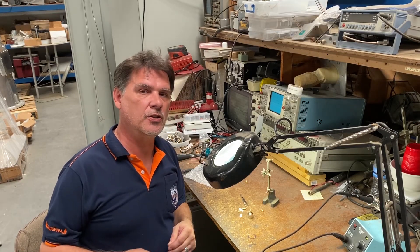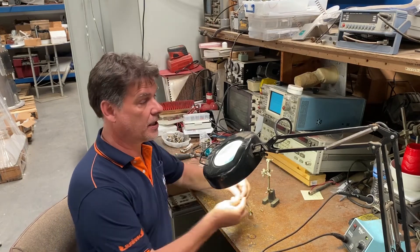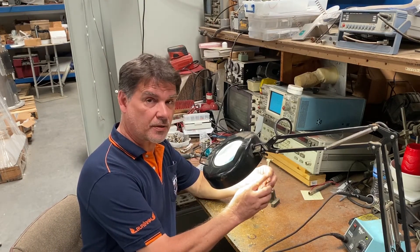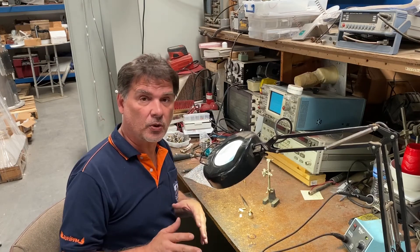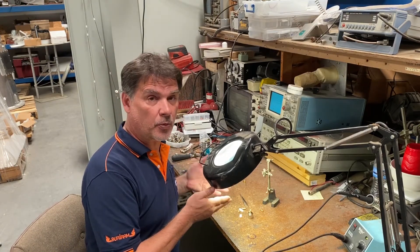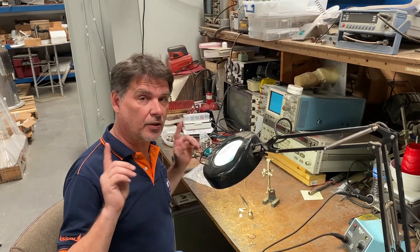The other option you can use is an actual open, which in this case is taking any connector and just cutting the end off of it. We'll get a nice close-up of this in a bit — an actual short and an actual 50 ohm load. But for now, what we're going to be doing is putting together the factory cowl kit. There are pluses and minuses to both of them.